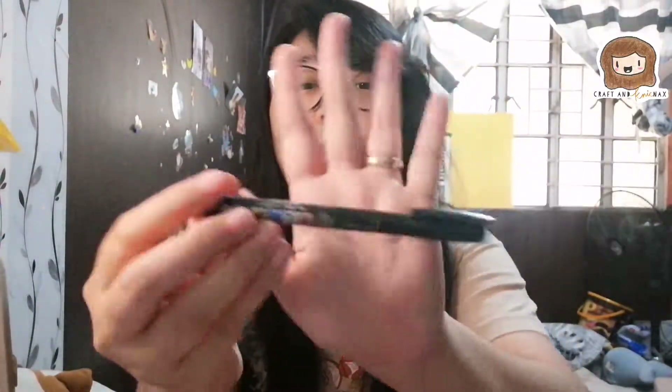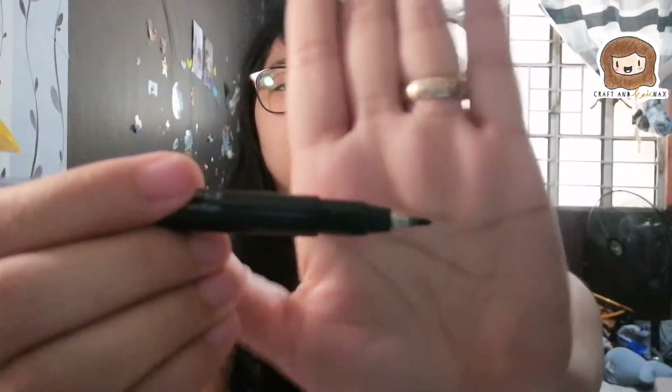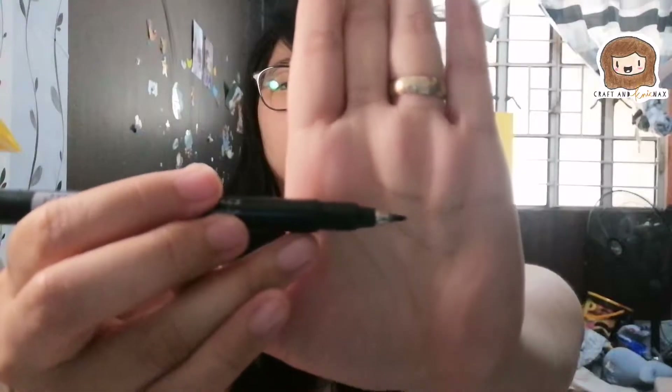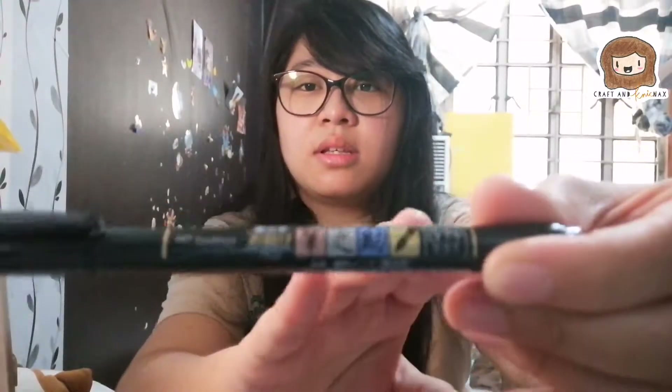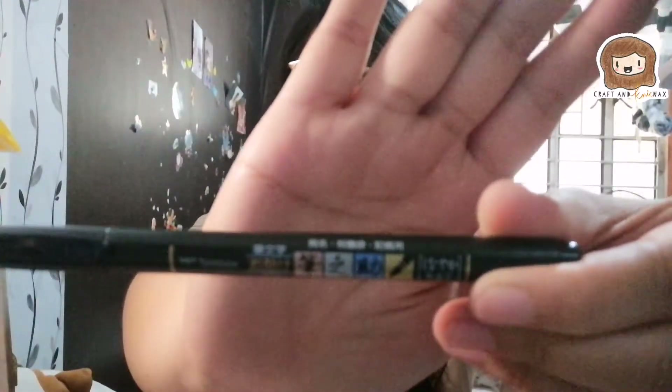Next is this Tombow Fude Nosuke brush pen. I think this is small or fine because it comes with two tips. I love this — this is my favorite. I don't know if it's pigment ink because it's in Japanese, but I'd like to think that it is. Among my other pens, I like this the best.